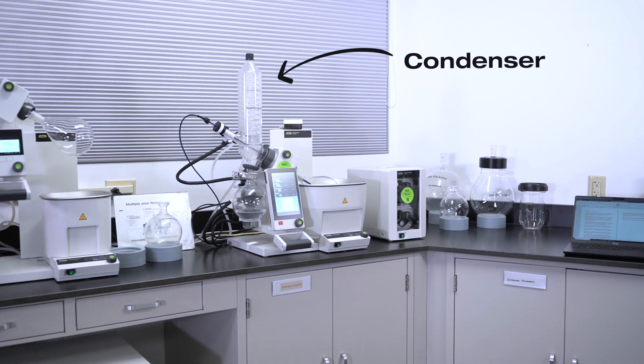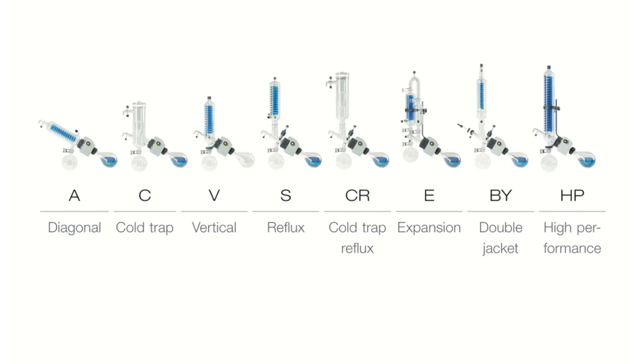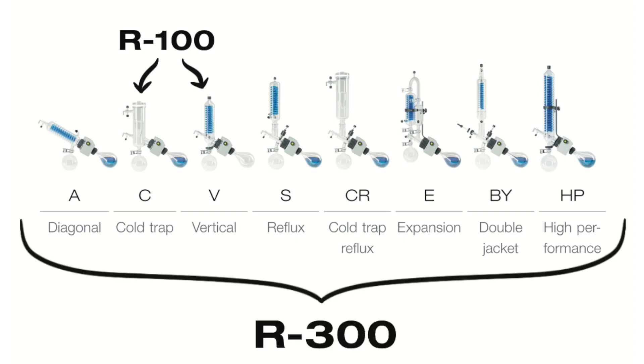In either case, the condenser removes thermal energy from the solvent vapor which was evolved by the heating bath. The R100 can be configured with two condensers — a vertical V or cold trap C condenser — while the R300 has eight condenser options to match the application, with possibilities for customization.